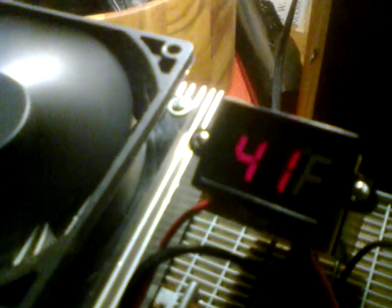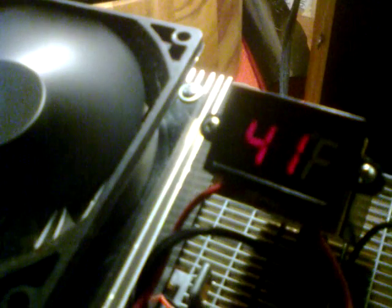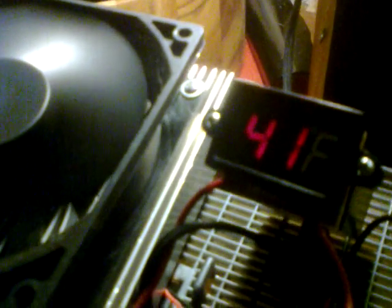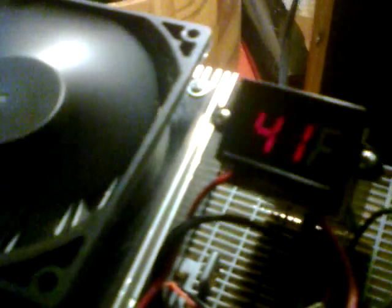It dropped precipitously when I put the 78-degree water into the tank, and eventually stabilized out around 68 or so, then proceeded to push — or drag — the temperature of the tank down with it.